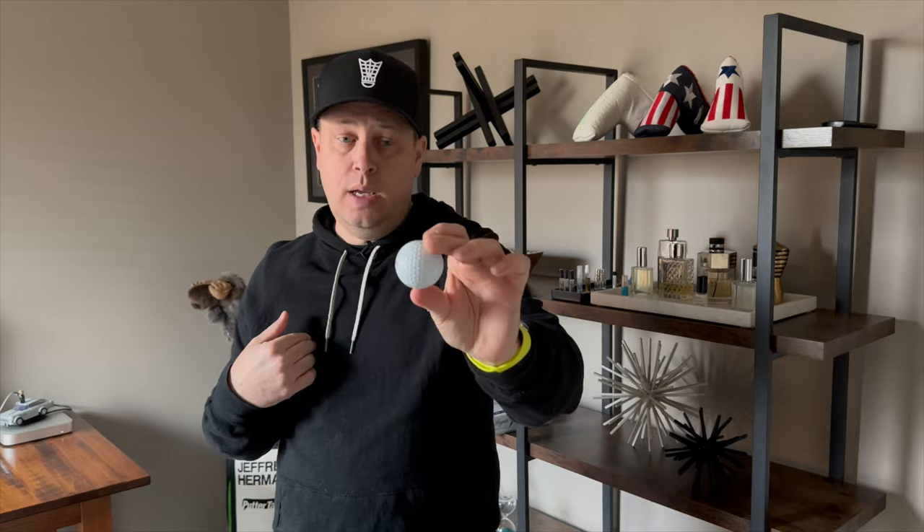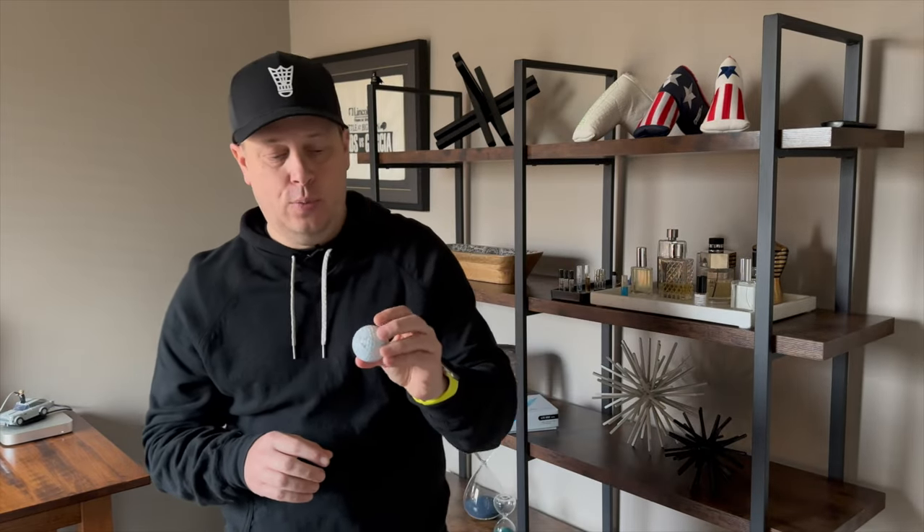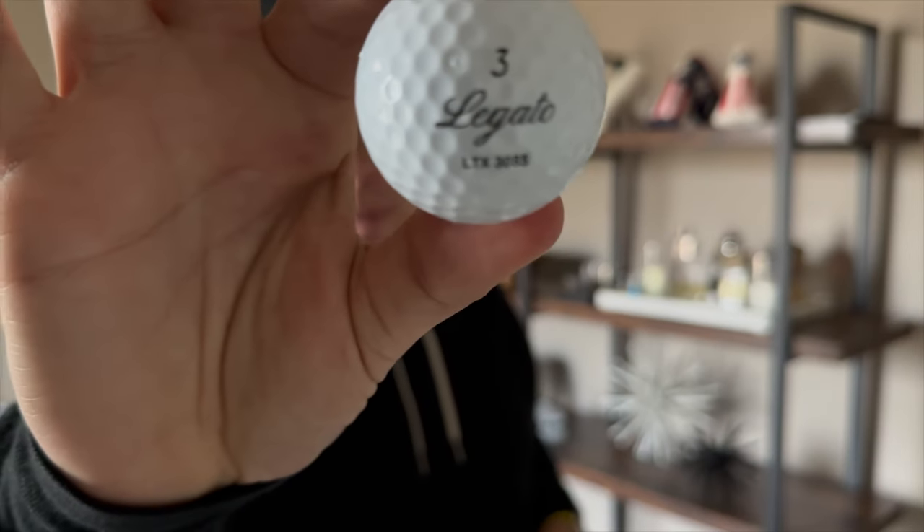If you haven't checked out the Legato golf balls, they're really good. I'll put the link in the description — this is not paid for. To me, it's very close to some of the Srixon tour golf balls I've been using. I've donated a couple so I only have about nine or ten of the twelve I started with. Really, really good golf ball. Check out the Legato LTX 3085 — great golf ball, great value.